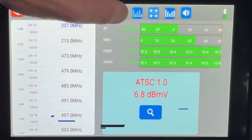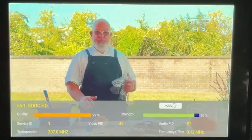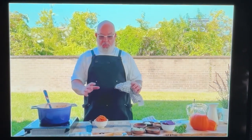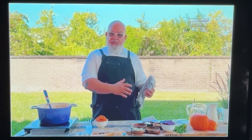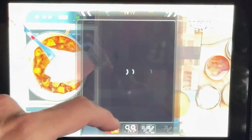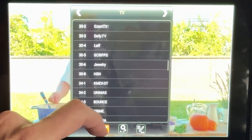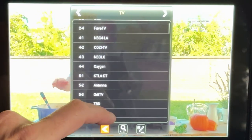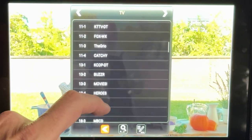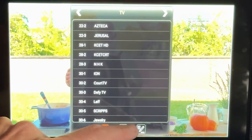Signal levels and the number of channels picked up are similar to what I've seen with other spectrum analyzers. Once the scan is done, with one tap you're watching live TV. The bloom you see here is just from the camera — it doesn't appear on the tablet. It's a good-looking picture. You have your pick of any ATSC 1.0 channel; you can't watch live ATSC 3.0, and my guess is that has to do with digital rights management more than anything else.